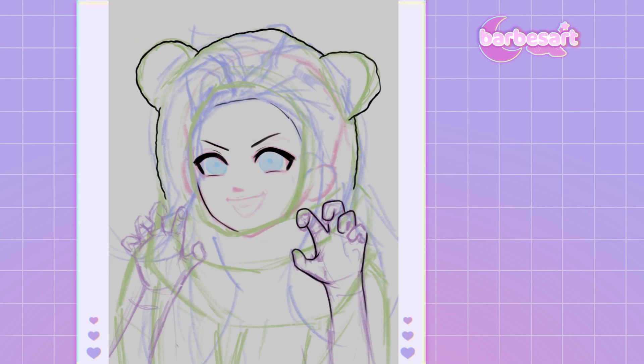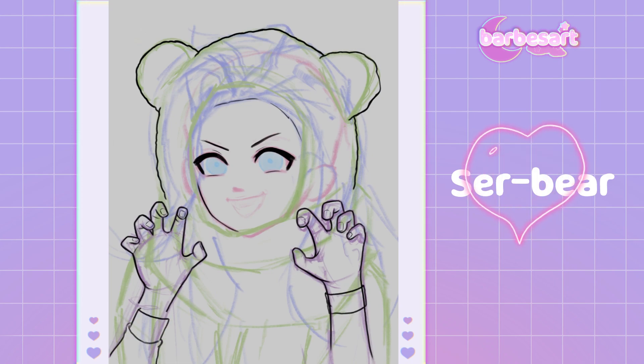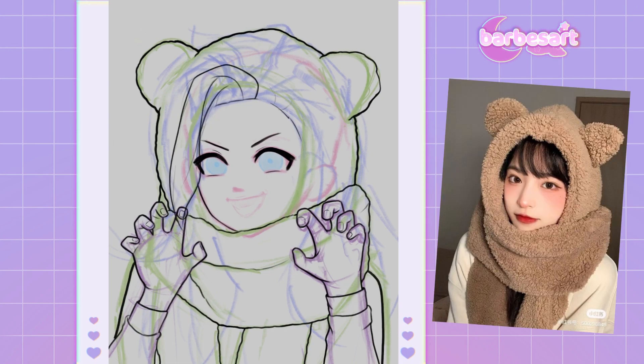Well, it all started when I found out that the Augustician, also known as Seraphine's dad, calls her Serbear. Isn't that cute? So naturally, I had to draw her with bear ears.